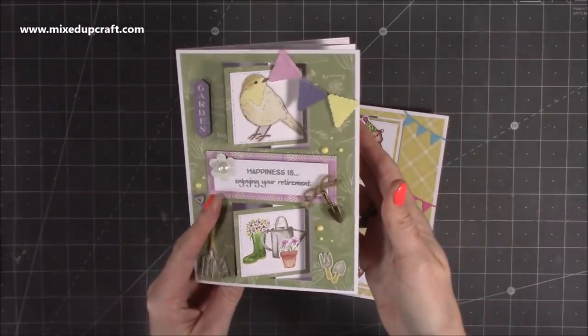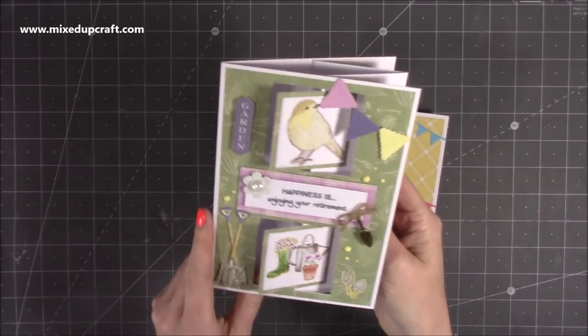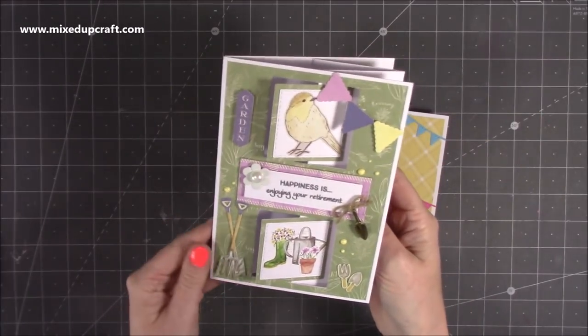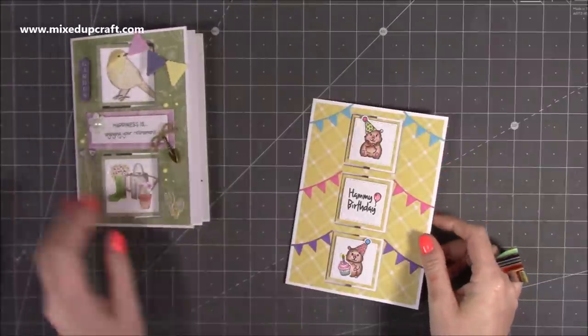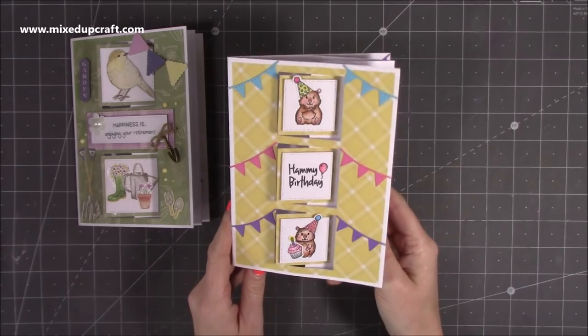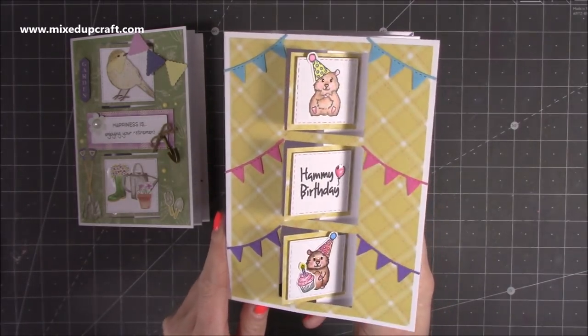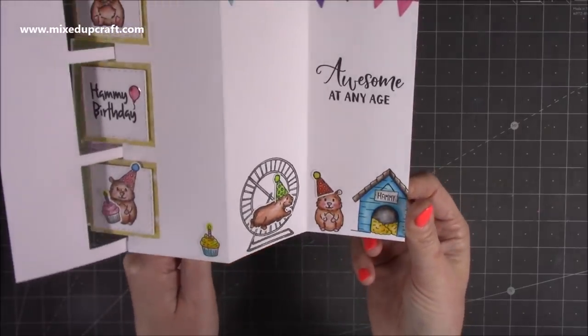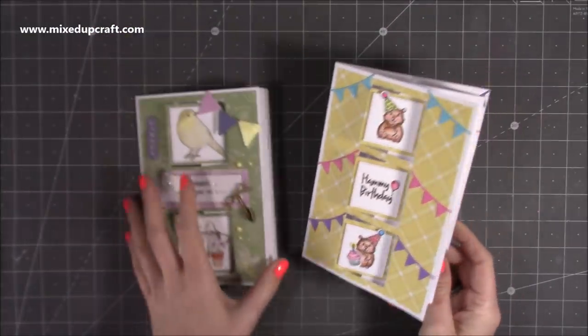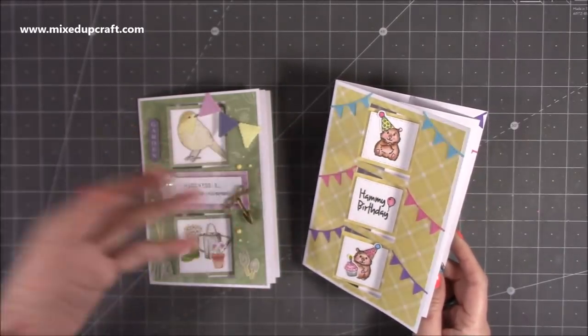I've left the inside blank because it's a retirement card - people tend to write a little bit more with a retirement card, so I've left that plain inside. Then this was the triple - this was my intended card that I wanted to make. It's using the really cool For the Love of Stamps Hammy Birthday stamp set, and inside I've stamped and finished it all off. During the live I didn't fully decorate them.